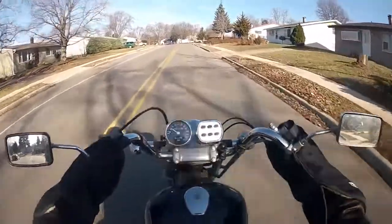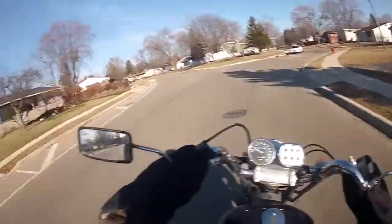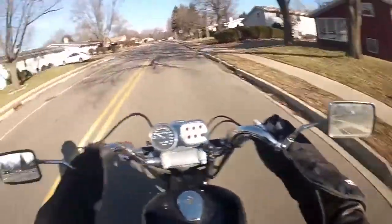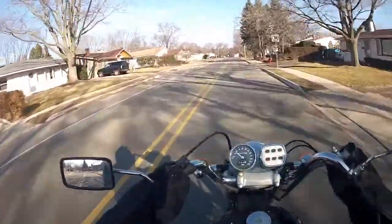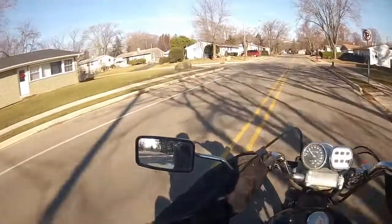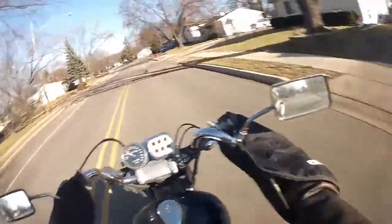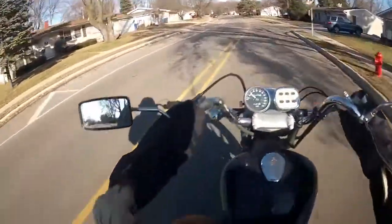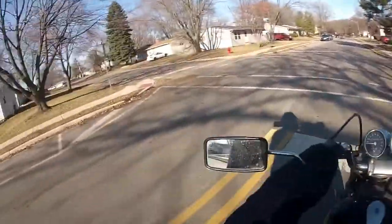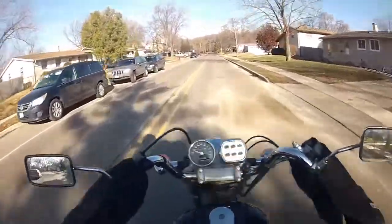I had someone ask me about these handlebar muffs — they used to belong to Lori Jennifer. I forget the reason why she got something different, or they didn't fit her bike right, but she ended up giving them to me. It's a combination — other gear that she had that she couldn't use she's either given to me or I bought it off her for a really cheap price. They're branded Parts Unlimited, so I think they're just a generic brand that companies put their name on, but they're very good mitts and they do the job.